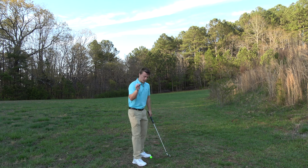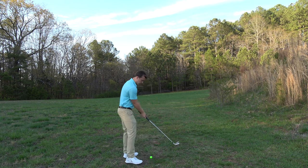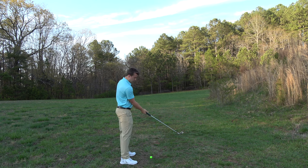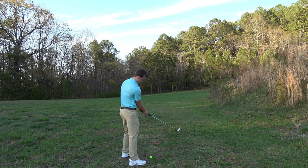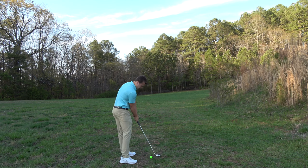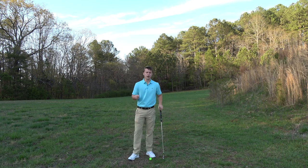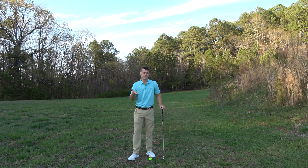To do that, you must avoid this trail thumb mistake — it can wreak havoc on your golf swing. Not to the right; all the way over and down. That is where you want the trail thumb. I hope this video helped — if it did, please consider liking, commenting, and subscribing.